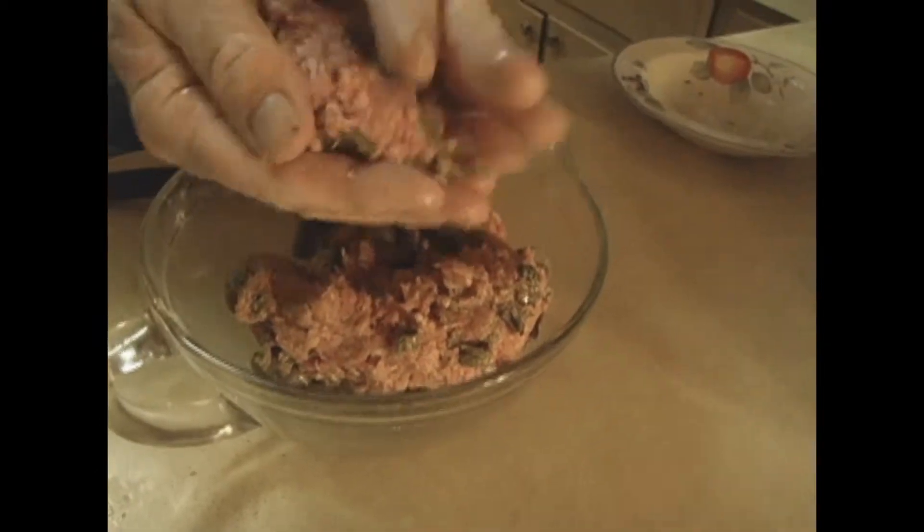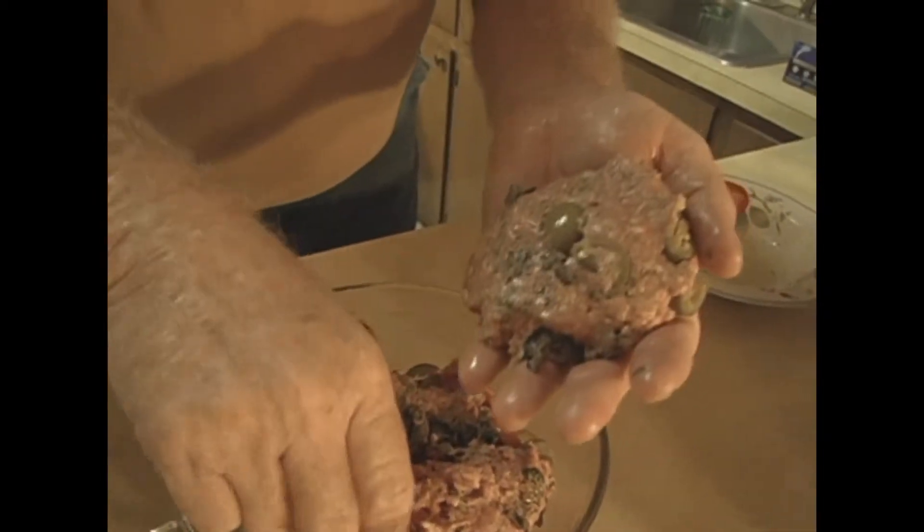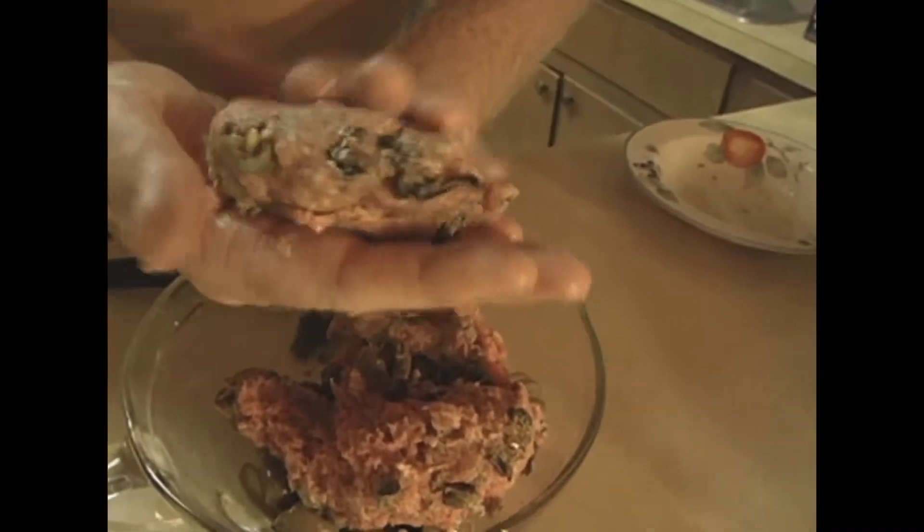Here's a burger — y'all believe it or not. That looks good. Look at there. Smoked oysters. Ain't that the beauty? Let me add a little more meat to it there. That's a beauty right there. Smoked oysters hanging all out there.